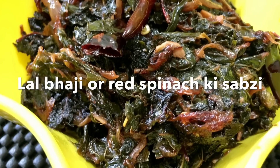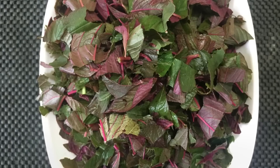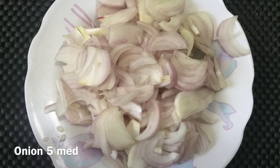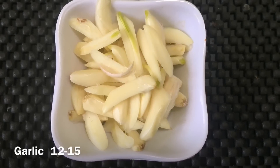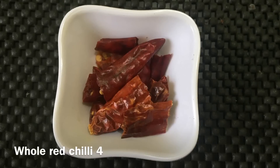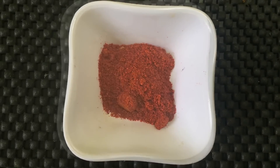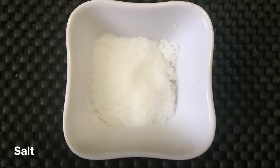To prepare lal bhaji or red spinach we require 300 grams of bhaji with the ends removed, 5 medium-sized onions cut lengthwise, 12 to 15 garlic cloves cut lengthwise, 3 to 4 whole red chilies, 1 teaspoon of red chili powder, and salt according to taste.